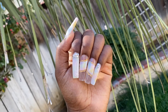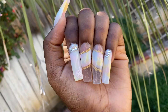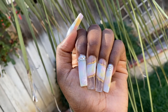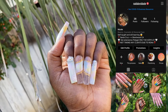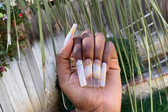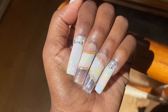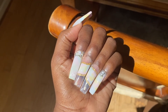Hey guys, so today I'm going to be doing my followers choose my nail set challenge. I put a whole bunch of polls up on my nail Instagram — I'll put my nail Instagram on the page right here — and I asked you guys a whole bunch of different questions and based off the results, this is the set I came up with. Also, I'm a beginner and I'm self-taught so I know it's not the best, but it was just a fun little video to do because we're all bored in quarantine.